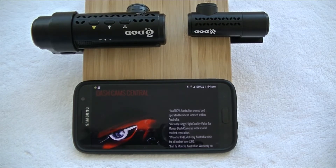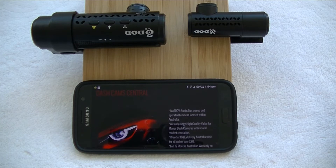Hi, this is Chris from dashcamcentral.com.au and today we're going to show you how to set up your DOD RC500S Dual Camera Front and Rear Dash Cam with Wi-Fi. We'll show you how to connect the app and have a quick look at some of the settings in the app as well.